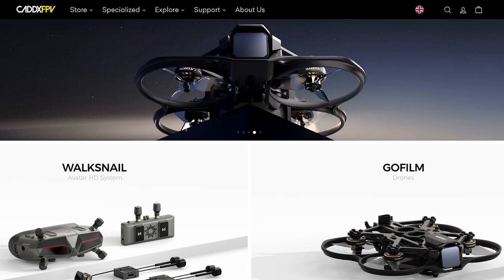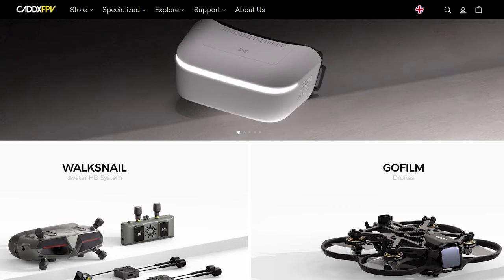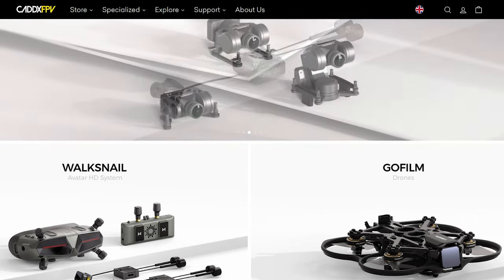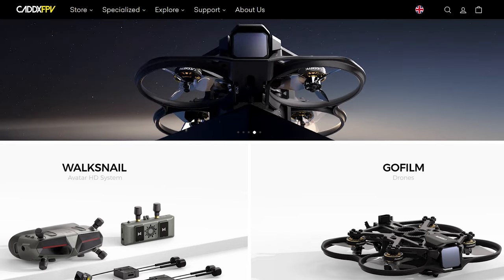That's about it for this video — just showing you how to update the goggles firmware and the VTX firmware. Hopefully it helps some people do it correctly, not brick their system, and also unlock the extra power and extra channels if that's what you choose to do. All of it's pretty simple if followed correctly and you shouldn't have a problem at all. Keep on flying guys and enjoy the hobby inside and out. Bye for now.